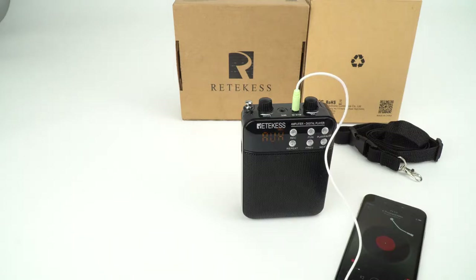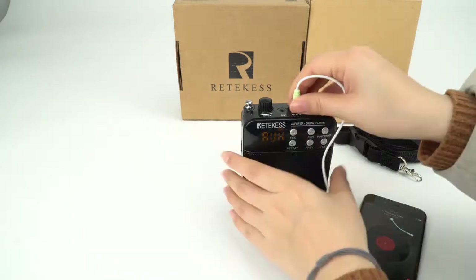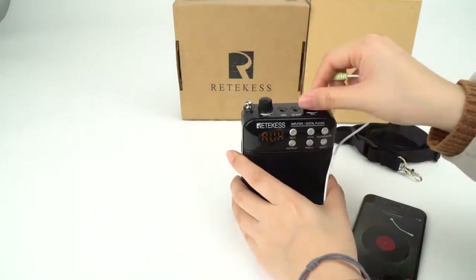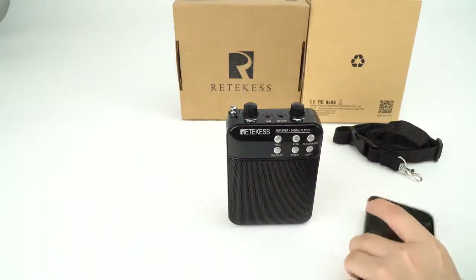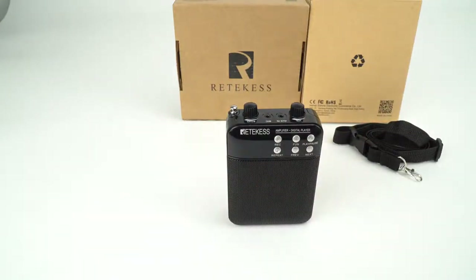Please hold the music. Okay, now you can press this one to stop. It's quite easy to use this product. If you have any questions, feel free to email us at support@redkiss.com and also welcome to visit our website www.redkiss.com. Thank you.